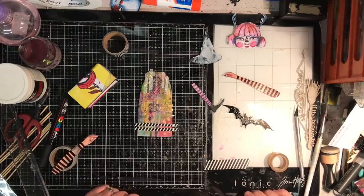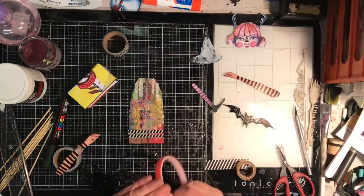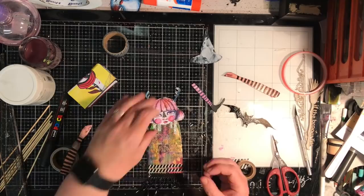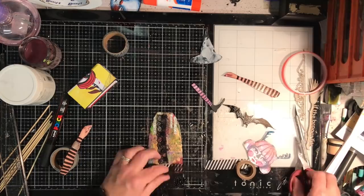To add a little bit more interest to the body I'm sticking down some metallic washi tapes. I've got the really wide stripe tape which I trimmed down. Now I'm using red liner double-sided tape to stick down this beaded trim — the reason I'm not using normal double-sided tape is that the red liner tape is extra extra sticky and really great at holding more 3D objects down.